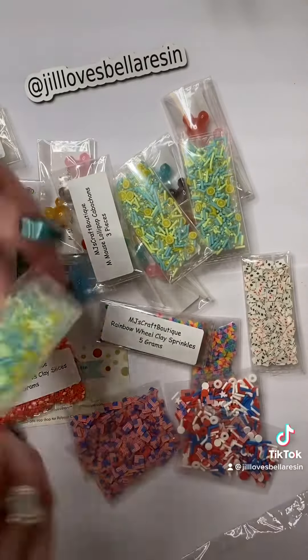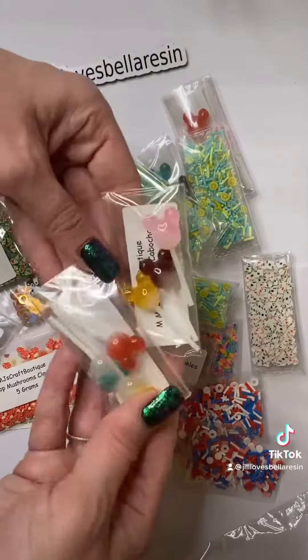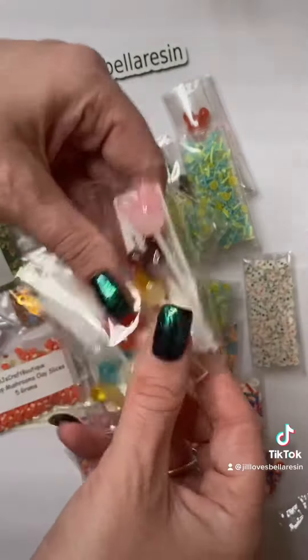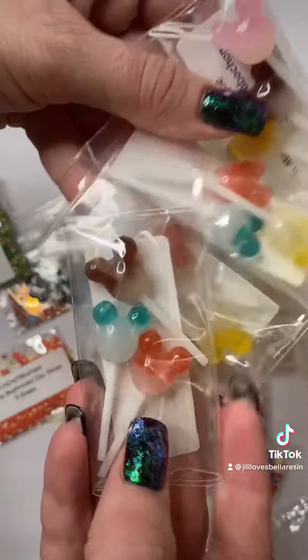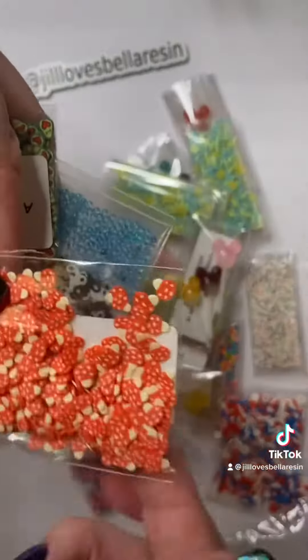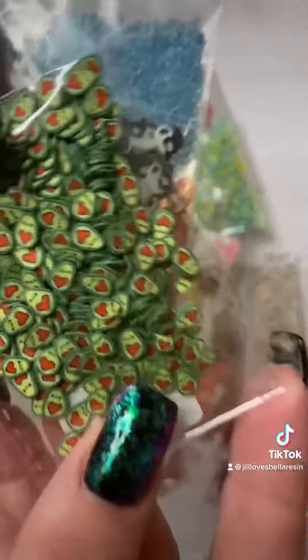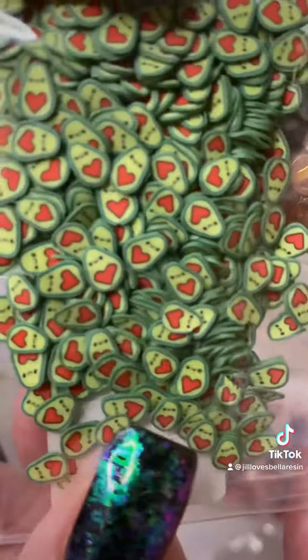There are some more of the lemonade, here's some more of the lollipops — I got a ton of these because I just love them. And we got some mushrooms, super cute. I love these little avocados, look how cute those are.